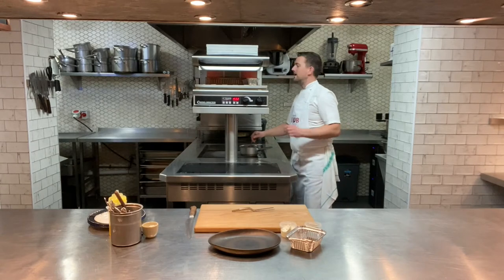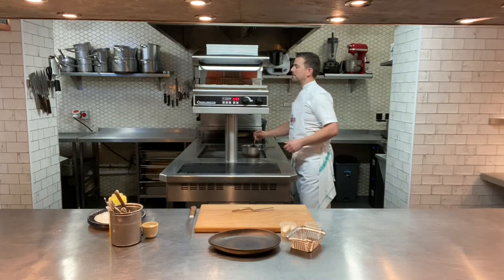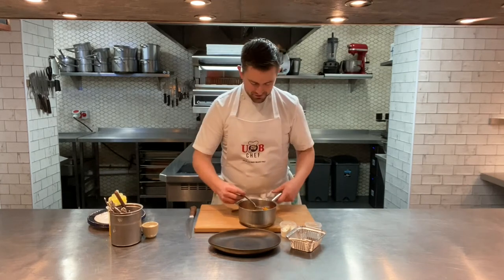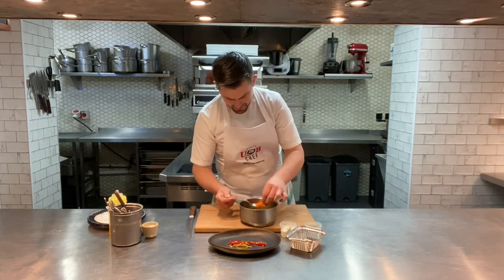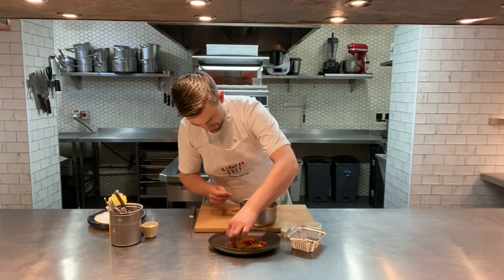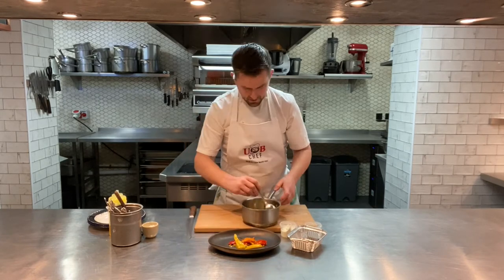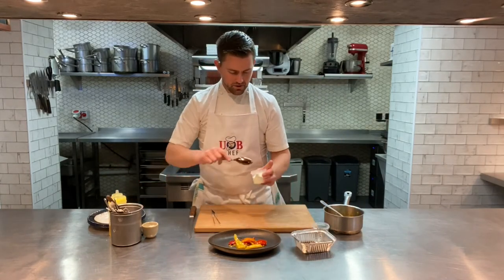Keep an eye on your mackerel — just hear the skin starting to crisp up. That smell of the mackerel, that char, is just absolutely beautiful. Then we're going to dress some of our vegetables on the plate, playing with the colours so you've got all the peppers showing around it. Add the carrots, leaving a little bit for the top.